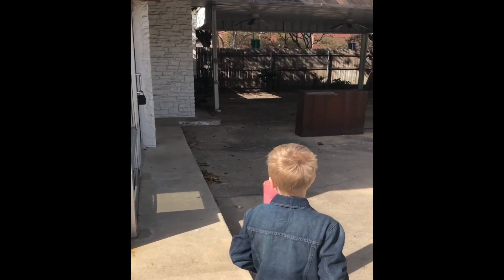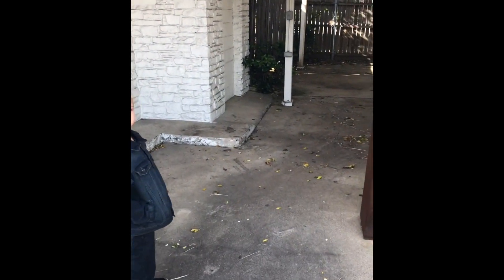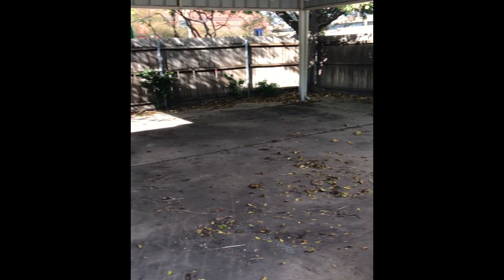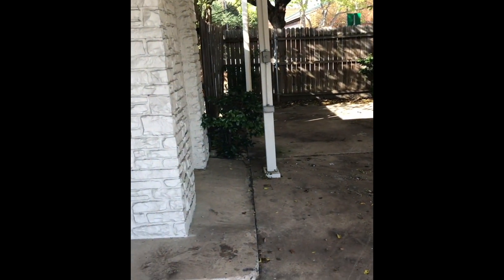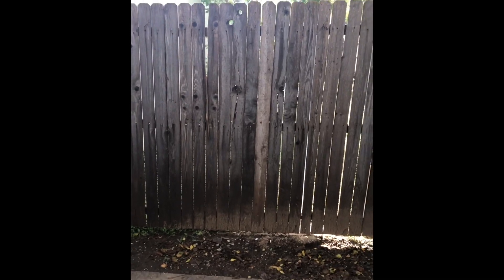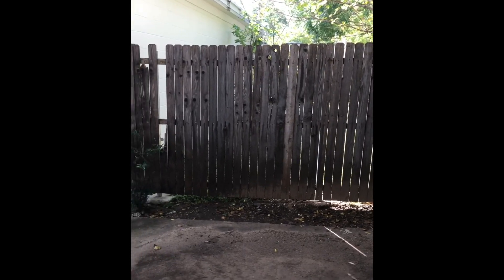Let me give y'all a quick tour of the spot. This is our patio that extends out on the side — our plan is to put a lot of seating out here and enclose it in. Back here on the other side of that fence is where the smokehouse will go, where the barbecue pits will be. You'll actually be able to see us smoking the meat from the patio, which is pretty cool — kind of a pit view right here.